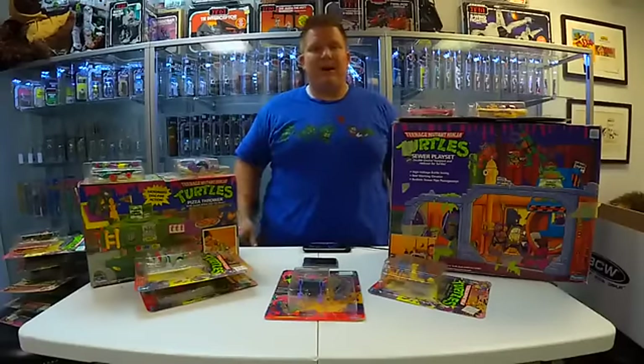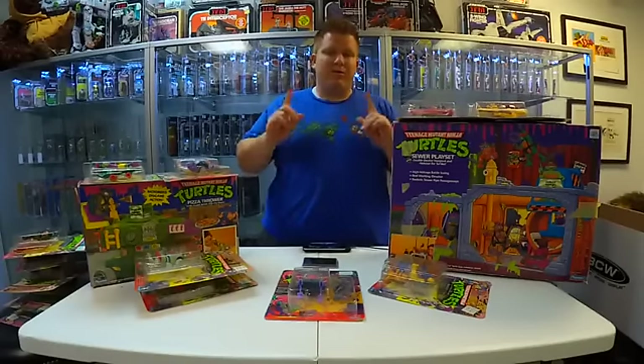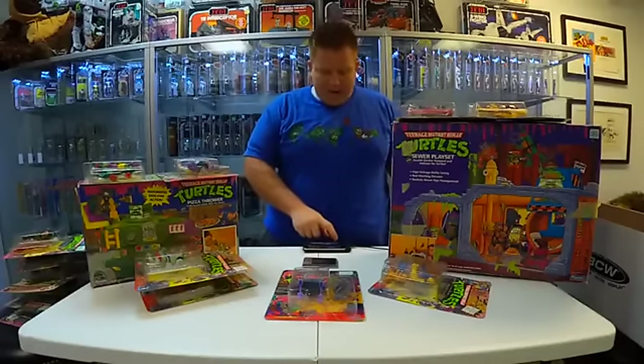I wanted to share that with you guys because I thought you might appreciate it. Thank you so much. If you like this video, subscribe for more and tune in next time. Share it with your nerdy friends — or not. I don't care.